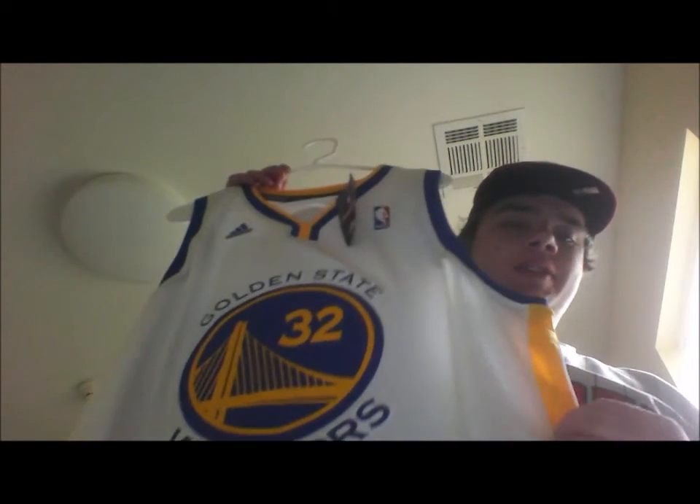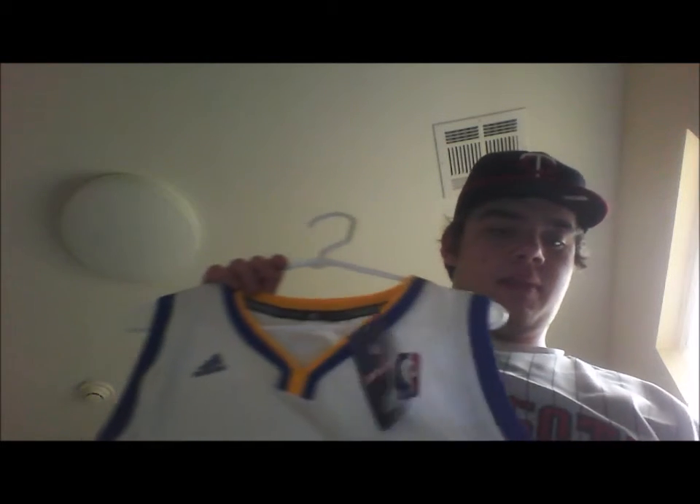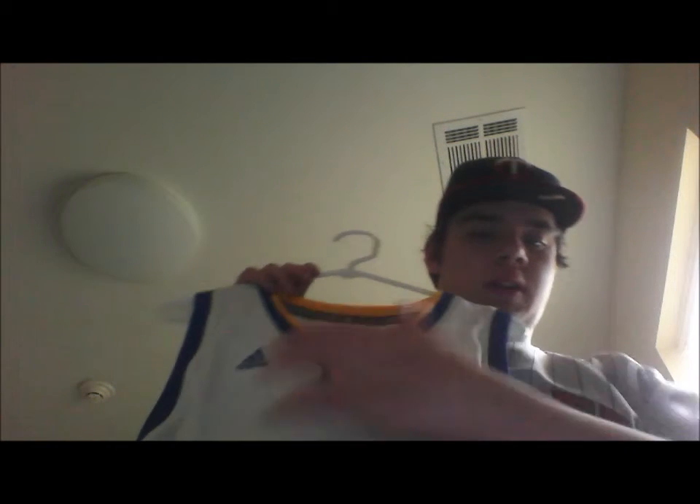I love this style of the jersey, and I also just love how the gold stripes, the blue and the gold just kind of mesh together on the white background. This is a Swingman — the older style Swingman with the NBA logo on the front and the Adidas logo.